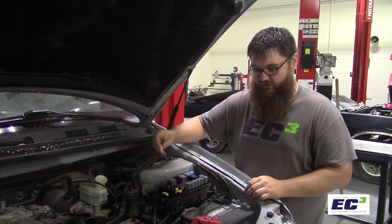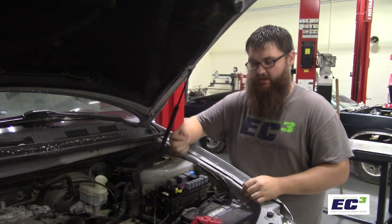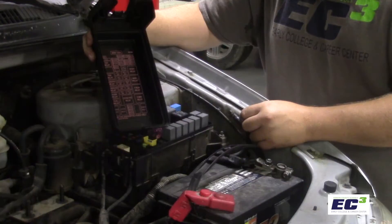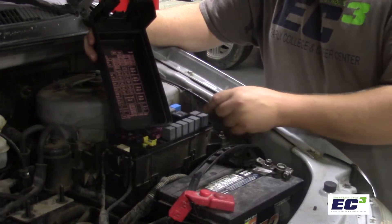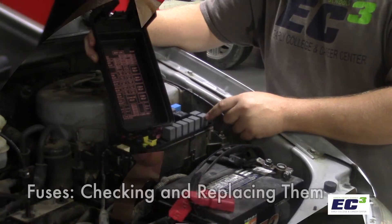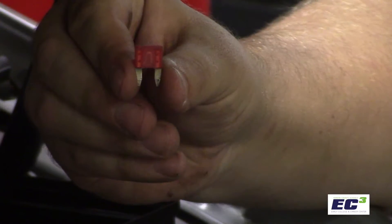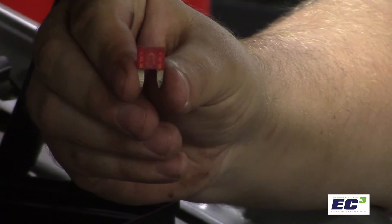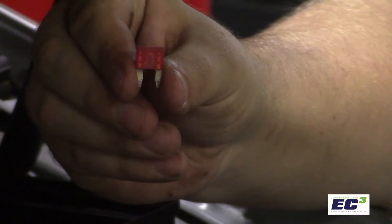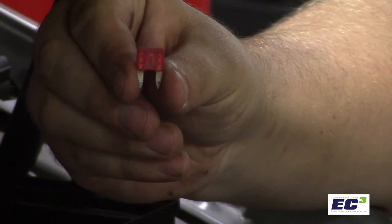We'll remove the fuse puller that most fuse boxes will have in newer vehicles, and we'll use that to clamp around a fuse, put tension on, and pull it out. The fuse box cover will often have a diagram on the inside to indicate which fuses control which circuit. The fuses are somewhat transparent, so you can see the filament as it goes from one side to the other. A fully closed fuse like this indicates that current can flow all the way through, and the circuit should work correctly.